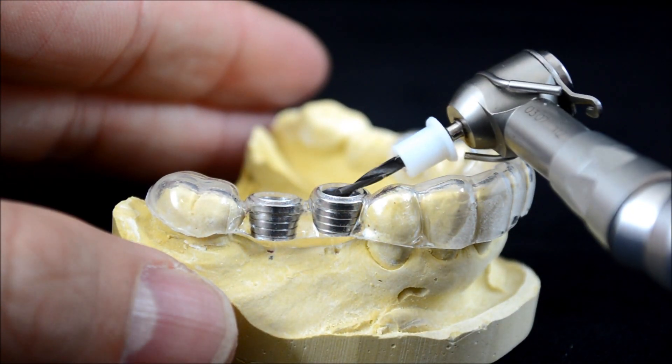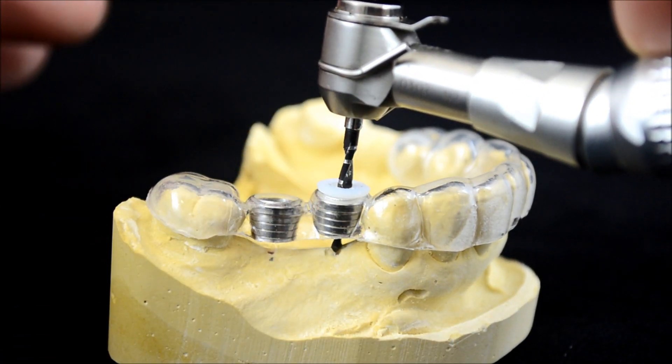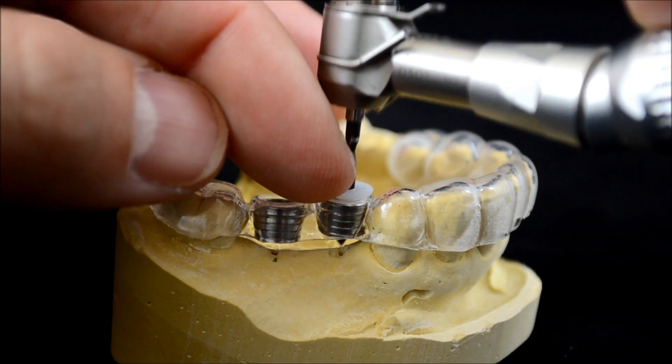If vertical space permits, replace the tube guide and drill to depth along the planned trajectory with the disposable drill stops we provide for each drill in the sequence.